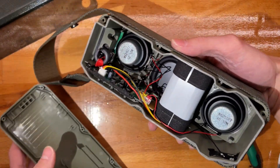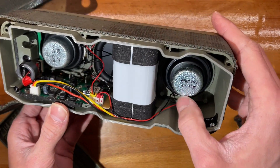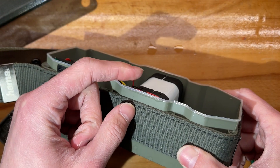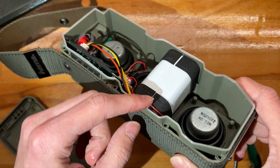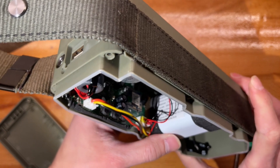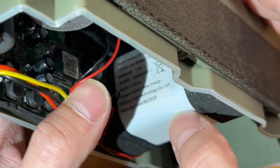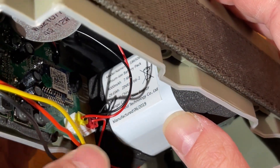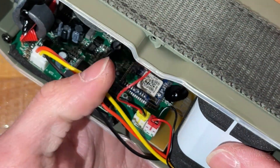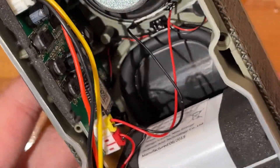We have some deep screws which inspires confidence. This is very nicely built actually — 18650 cells, this is not too bad at all. I might add another dab of silicone over the existing one, but otherwise I'm really liking the design.